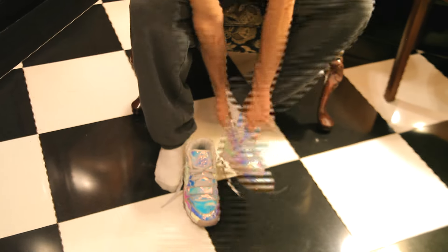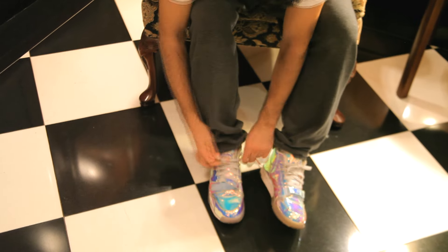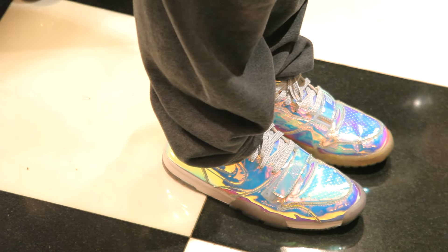Overall they are quite comfortable and broken in pretty nicely. If you have a pair and are wondering about cleaning them, I put this pair in a cold wash and they came out looking great. If you're in the market for a pair now, the best bet is probably eBay.